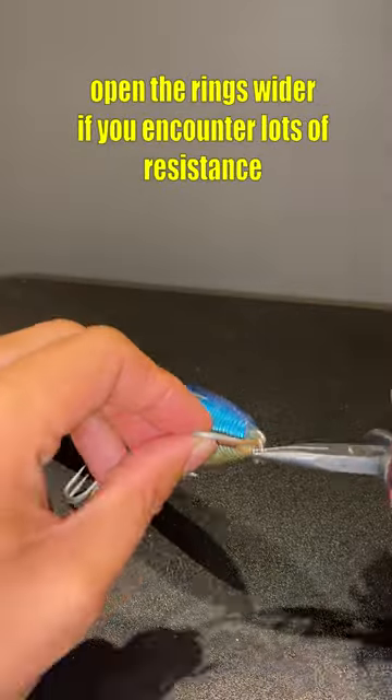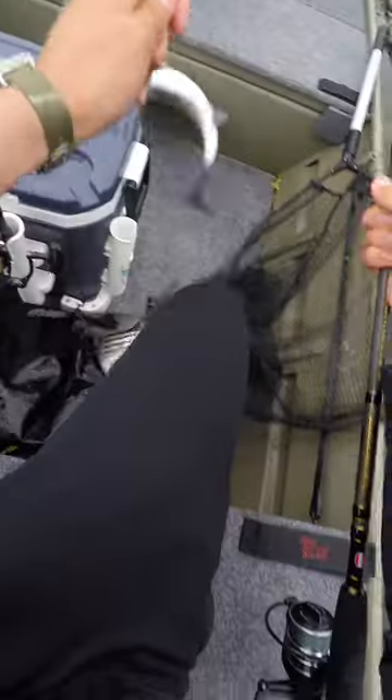Why do I do this? Well, it's safer for the fish. It's safer for you, especially with stripers, since they love to do these crazy rolls.